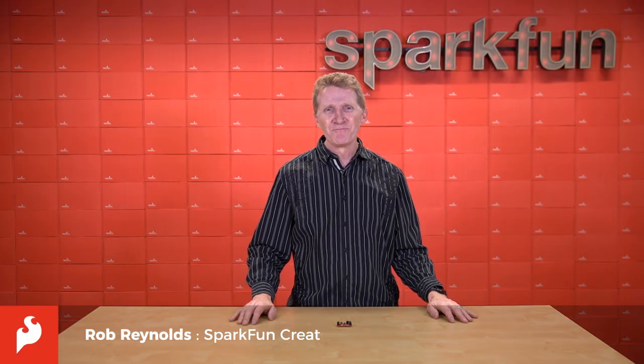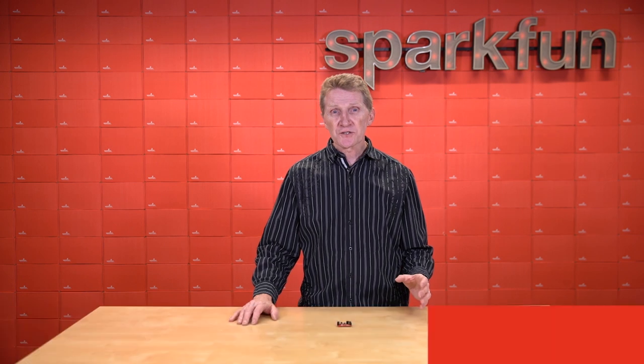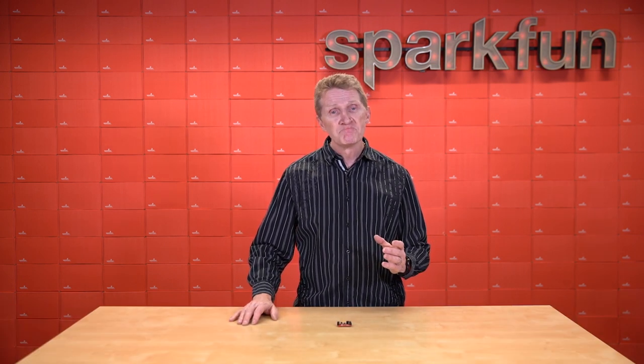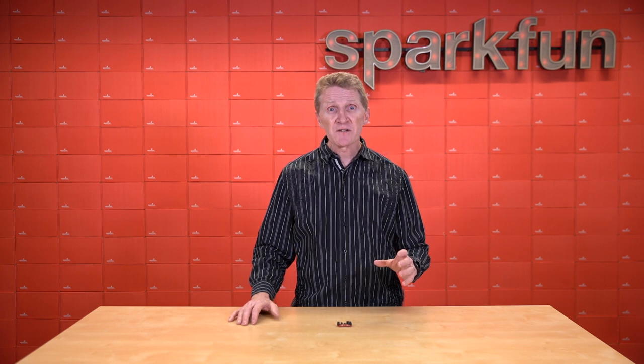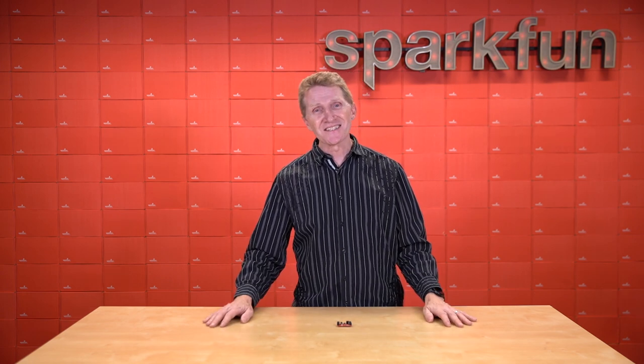Hi there, Spark fans. Rob Reynolds here. Sun Tzu once famously said, 'One mark of a great soldier is that he fights on his own terms, or he fights not at all.' He also less famously said, 'There are not more than five musical notes, but the combinations of these five give rise to more melodies than can ever be heard.' Complex guy, that Sun Tzu.